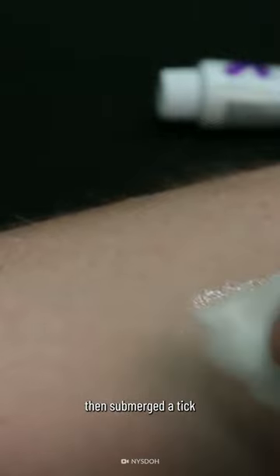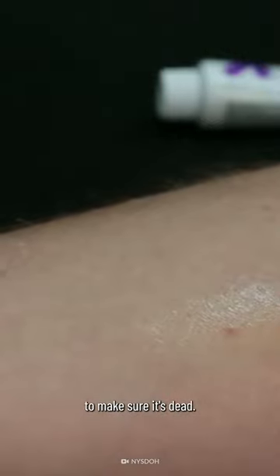Then submerge the tick in rubbing alcohol to make sure it's dead.